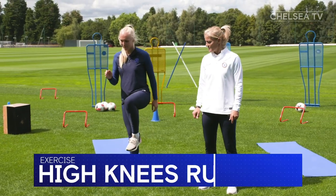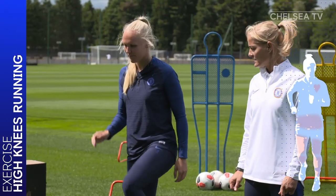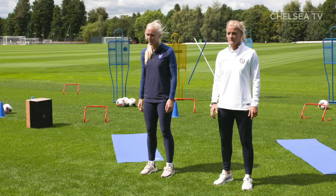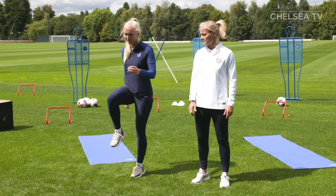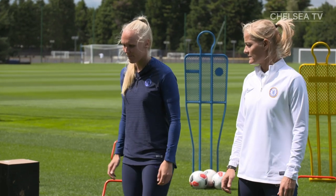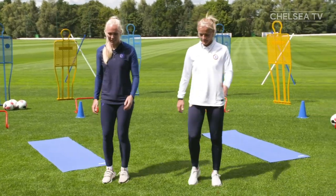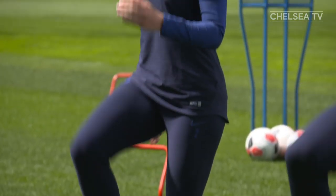Now let's try some high knees running. This exercise strengthens the hips, calf muscles, glutes and quads. It's also great at getting the heart pumping. You can see that Maria started with her feet hip width apart and she's lifting her knees. As she lifts one leg, she also raises the opposite arm and then switches. If you struggle with this, just focus on the legs and pump your arms.